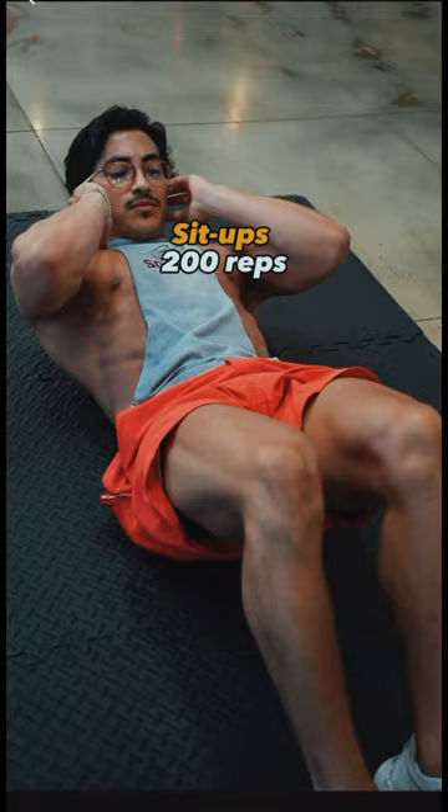And that's not even the craziest part — he would do this circuit 10 times every single day. And as always, you can access my workout plans through the link in my bio.